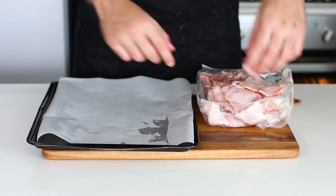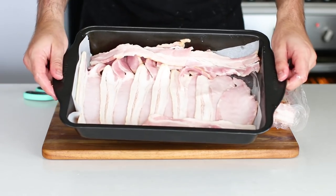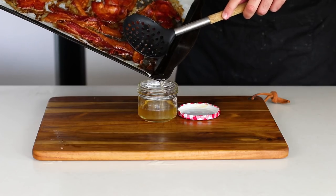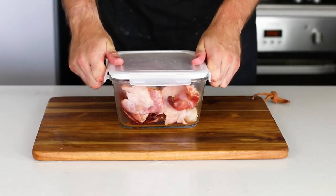Bacon! Make sure you have clean hands for this one. You're going to cook this in the oven for anywhere from 30 to 40 minutes until it's up to your crispiness desire. You should keep the bacon fat in a separate container so that you can use it later on for cooking.